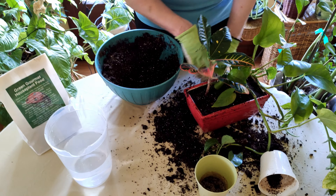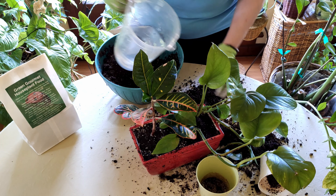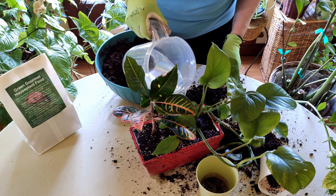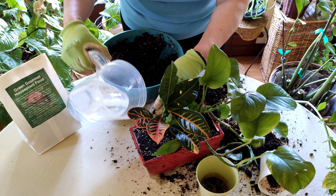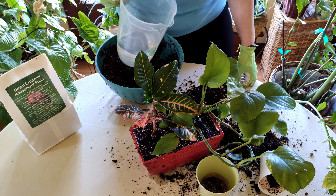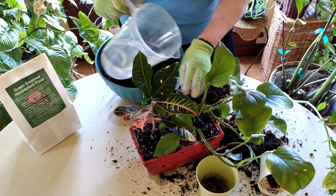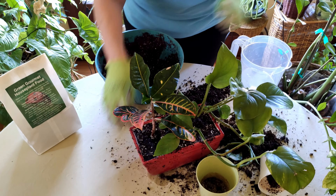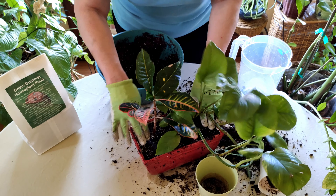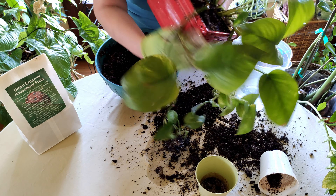Now firmly tap down the soil — not too rough, but firmly — to get everything settled. You want to water as soon as you repot any plant, using tap or warm water. Water until water comes out the bottom of the pot. If soil comes up a little over the top, you can go in and find any areas where it's too high, push it down, or take out soil if necessary to ensure the water stays in the pot.